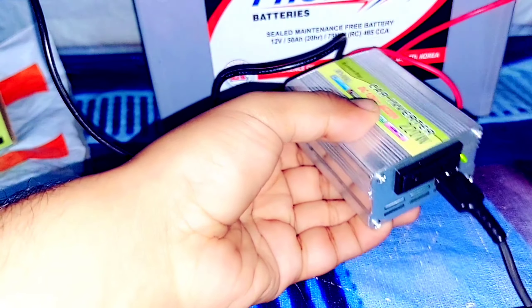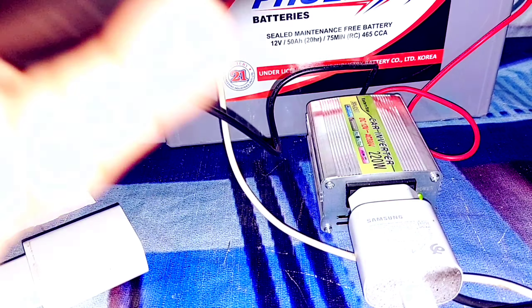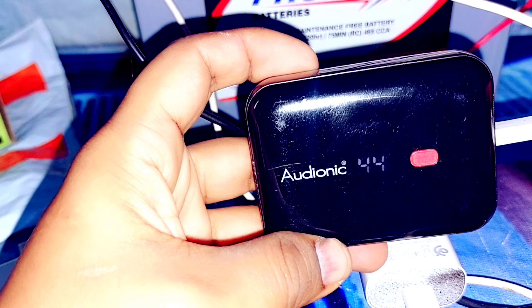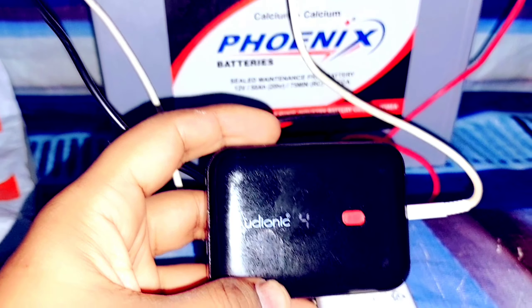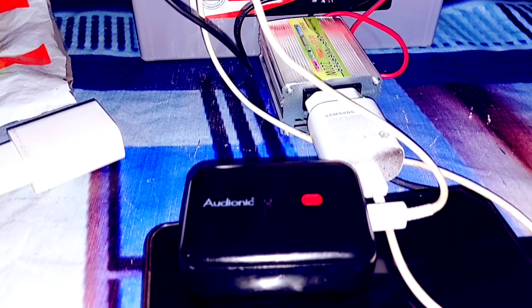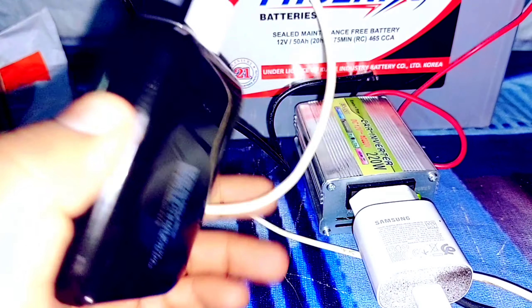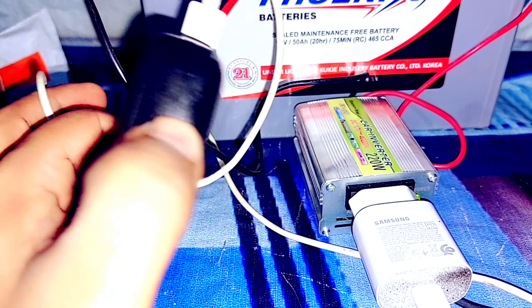Now let's test this. Here you can see this mini inverter in action. Have a great day.